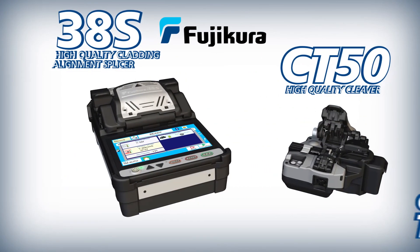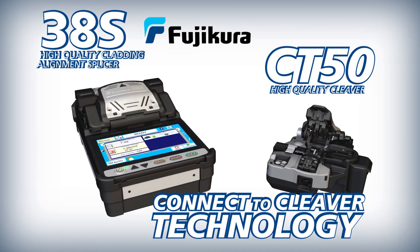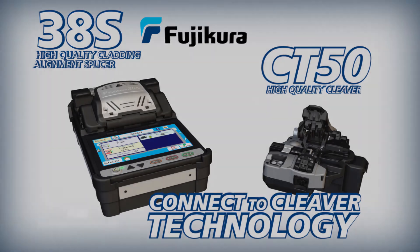The Fujikura 38S splicer and CT50 cleaver work together to enable you to achieve optimal splice analysis and cleaving efficiency in your splicing applications.